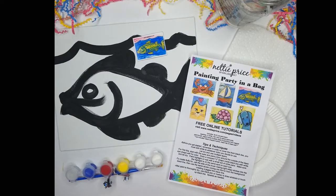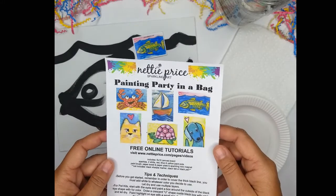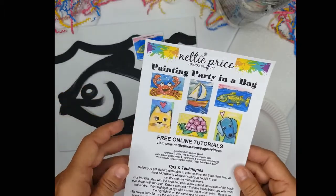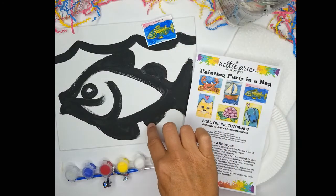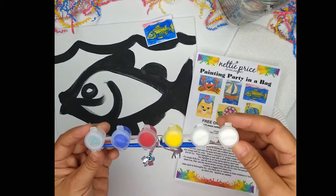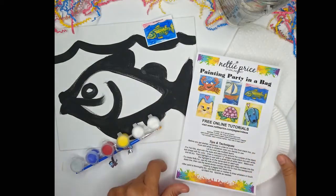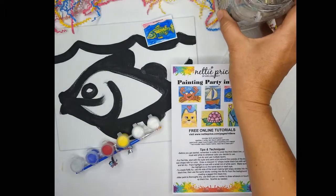During this video I'm going to show you step by step how to create your own whimsical sparkling fish. Inside the kit you'll receive tips and techniques, also an example of other painting party kits that are available and free online tutorials at my website nettyprice.com. You'll get a sparkling mini magnet, an 8x10 canvas board with a black line already painted, paint pots consisting of two white, one yellow, one red, one blue, and sparkles, along with a paintbrush, a paper plate, a paper towel, and you'll need a cup of water.